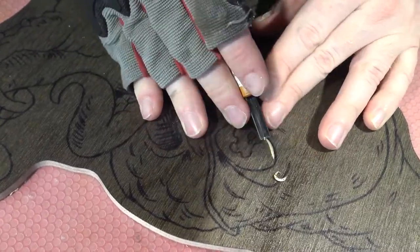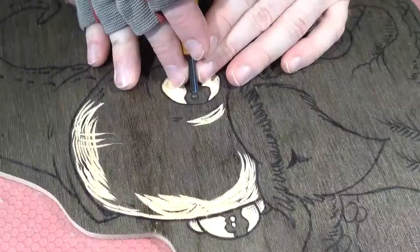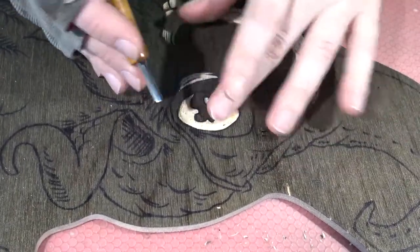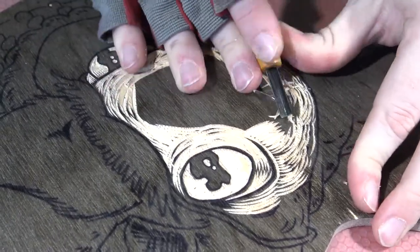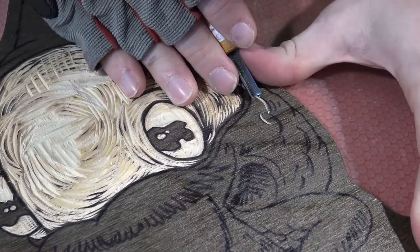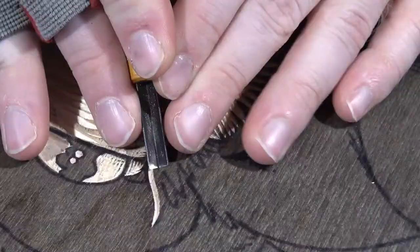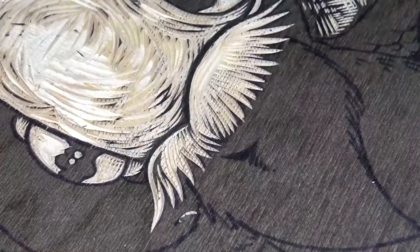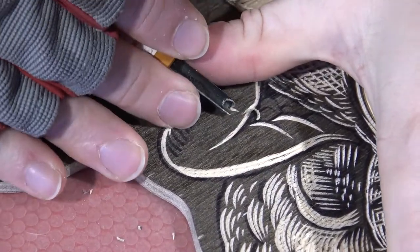I started carving up the pieces that I showed you last week — the two new t-shirt blocks. You saw me start the Octodrome last week, so I finished that this week. These t-shirt blocks take a minute to carve and they're not super interesting because I don't know how long you want to sit there and watch me film — it takes me about eight hours full time to carve one of these blocks out.